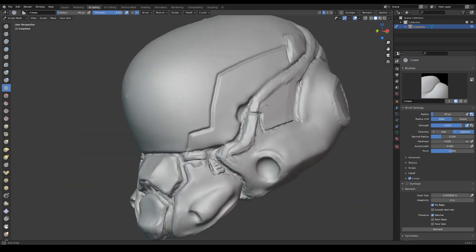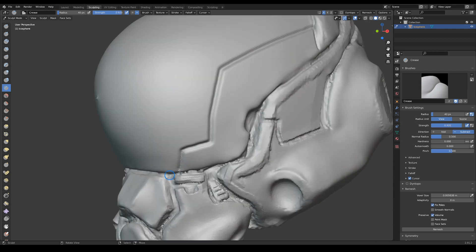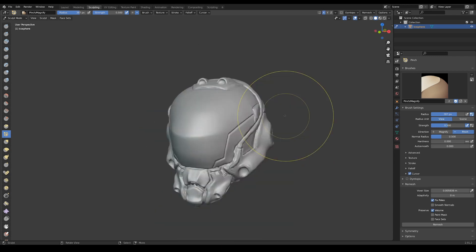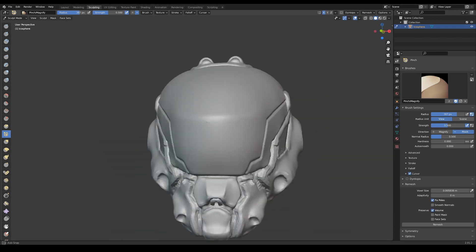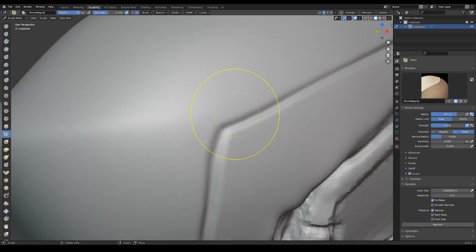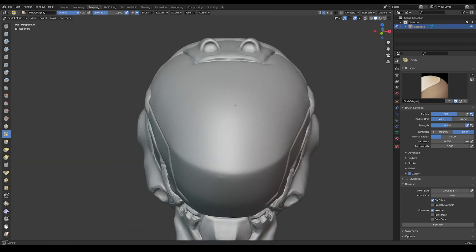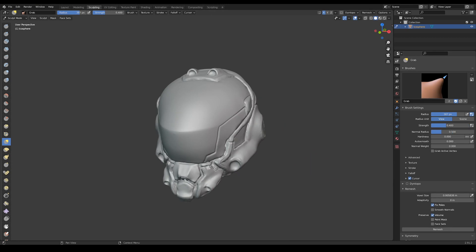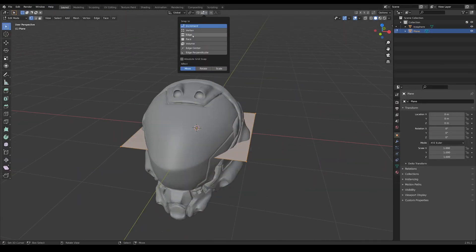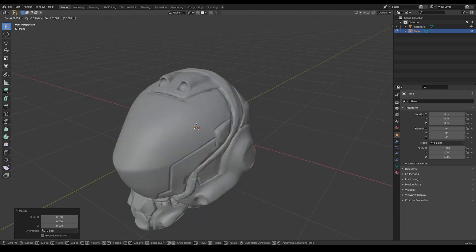I'm just defining some of those hard edges a little bit more. Here I'm using the pinch brush at a very high size just to pinch the corner of the visor — I quite like that shape, I think it worked pretty well. So here is the end of our sculpting of the helmet. And just like that, we're onto modeling. I'm going to model the visor first, since it takes up a lot of the object and it's the main focal piece.